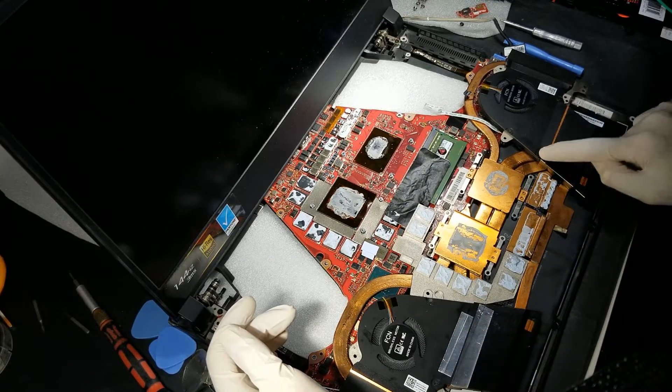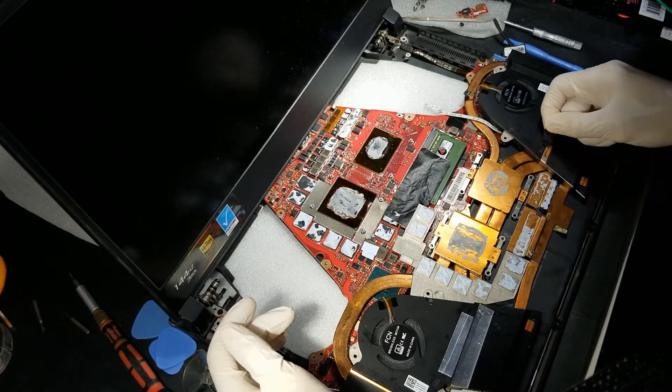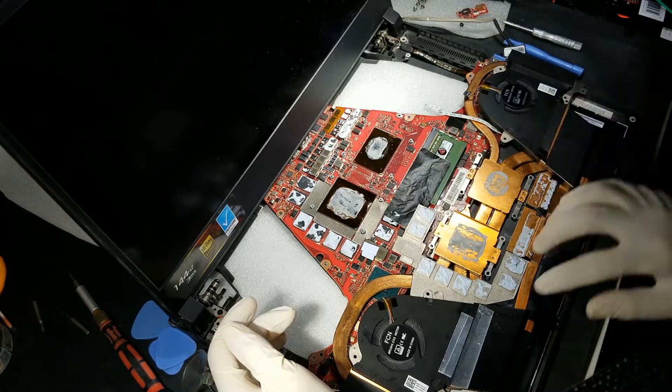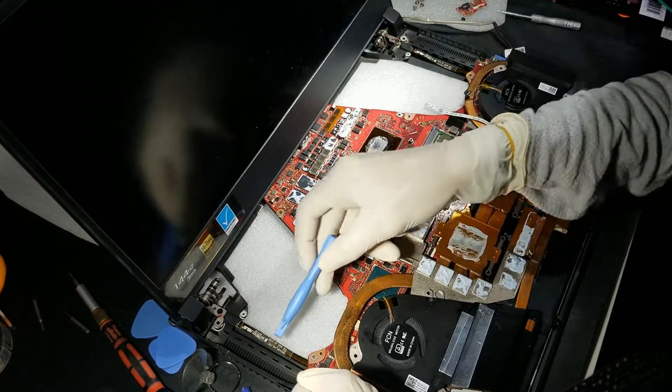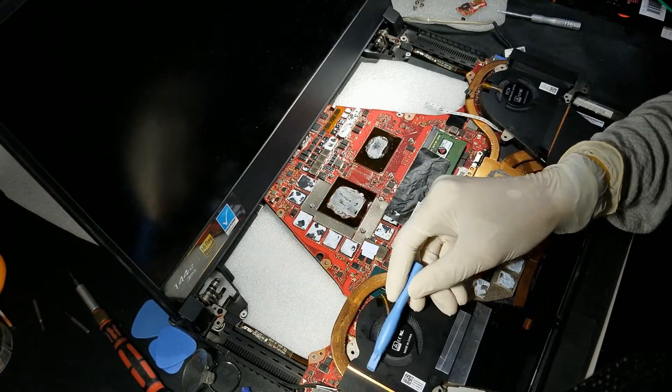After opening the fans and cleaning them, you can put them back on and hold them to the heatsink with aluminium tape. You can use other tape if the spot is touching the PCB. Also be careful not to damage the RGB ribbon cables when removing the heatsinks, as they are under the fans heatsink.